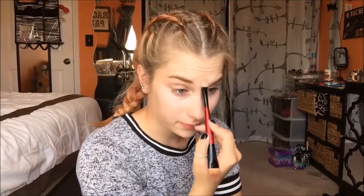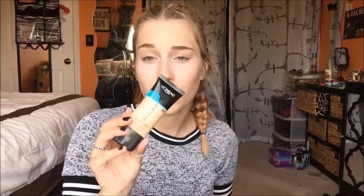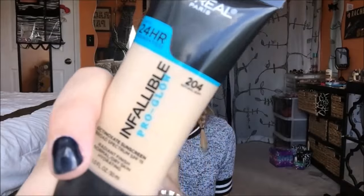I like to go in either with a Beauty Blender or a little concealer brush. This is a Posh Double-Sided Foundation Concealer Brush. I'm also going to go in with my Beauty Blender and just soften it up a little bit. And then I'm going to go in with my L'Oreal Infallible Pro Glow in the shade 204 and dot this on our face.